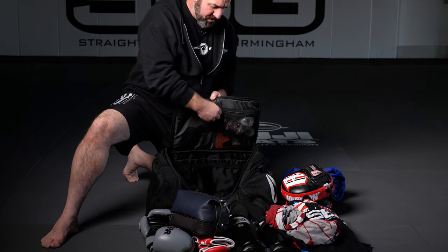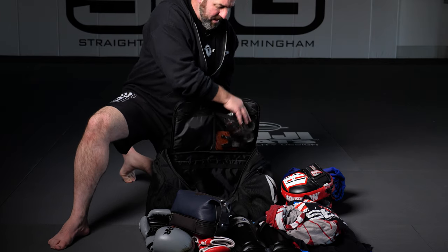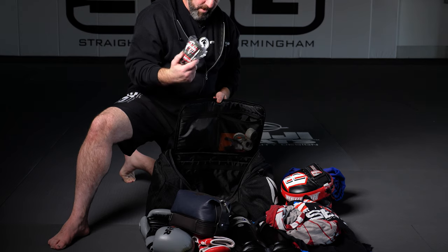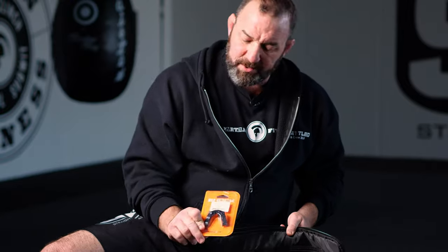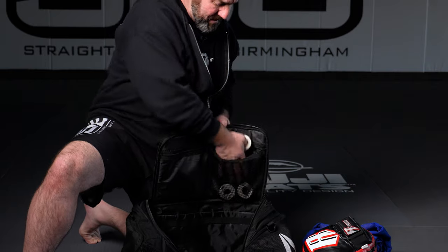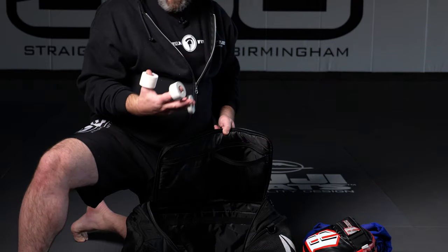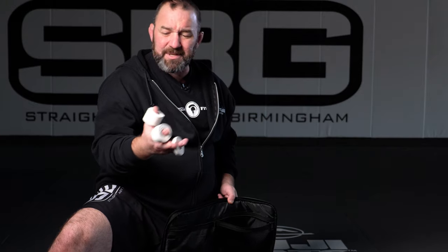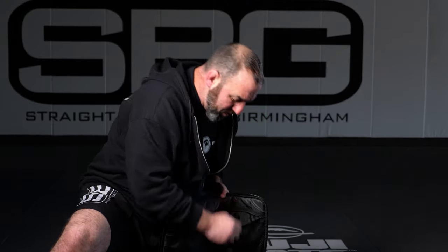This is of the utmost importance — in order to have class, to do your striking class, you're going to need your wraps to wrap your hands and stabilize the wrist. You're going to need your mouthpiece as well, got to have one of those. And then you're going to need tape — you always need tape. I got three different sizes: finger tape, half inch tape, to tape toes, to tape fingers. You need tape for different things, so I always carry a couple of rolls.